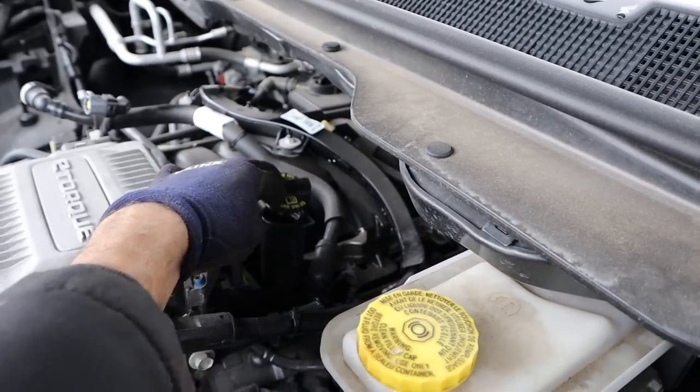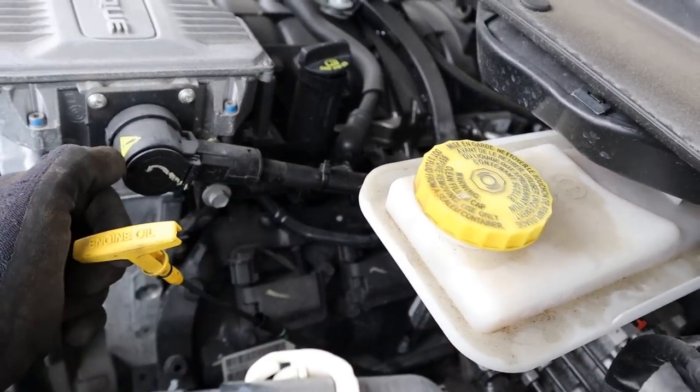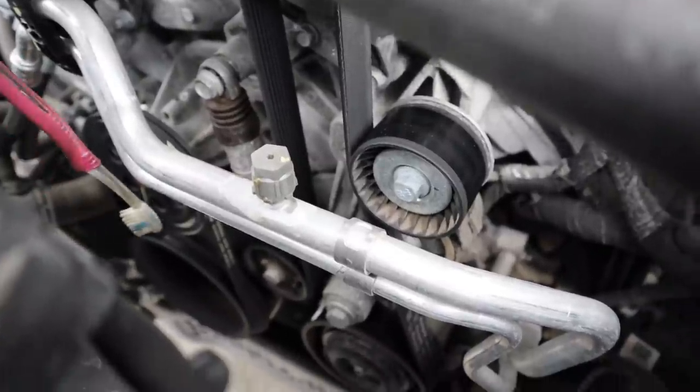In terms of oil changes, this vehicle does use 0W-20 weight oil, and the oil dipstick is pretty easy to access right here. While we're on the topic of maintenance, let's take a look at the drive belt setup.